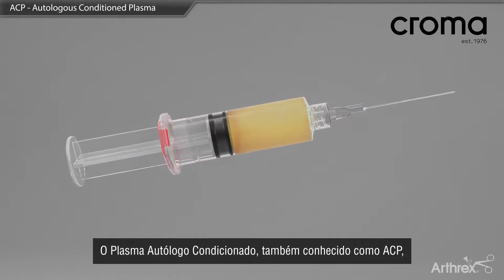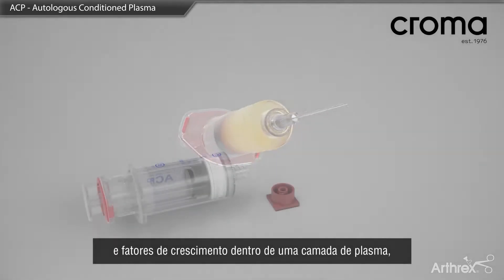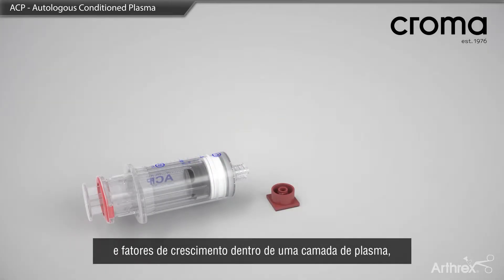Autologous Conditioned Plasma, also known as ACP, is a technology that isolates platelets and growth factors within a plasma layer, separate from the red and white blood cells in the blood.